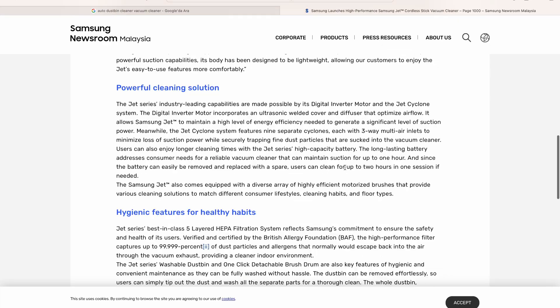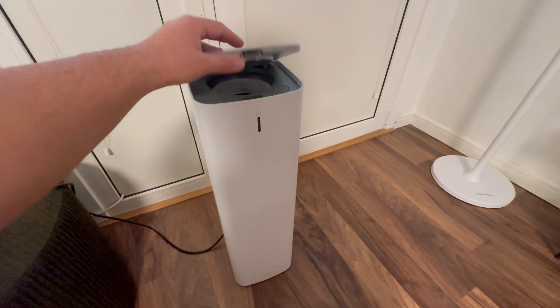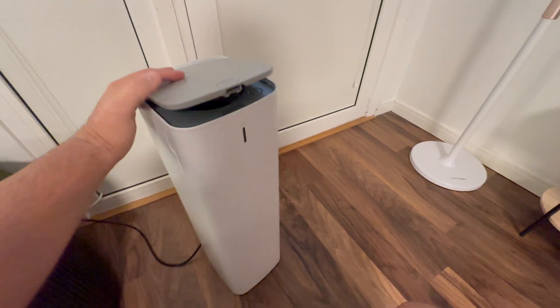After looking into it in detail, I decided to order one to try it out. After waiting a few weeks, I finally received the Samsung Jet dustbin cleaner.